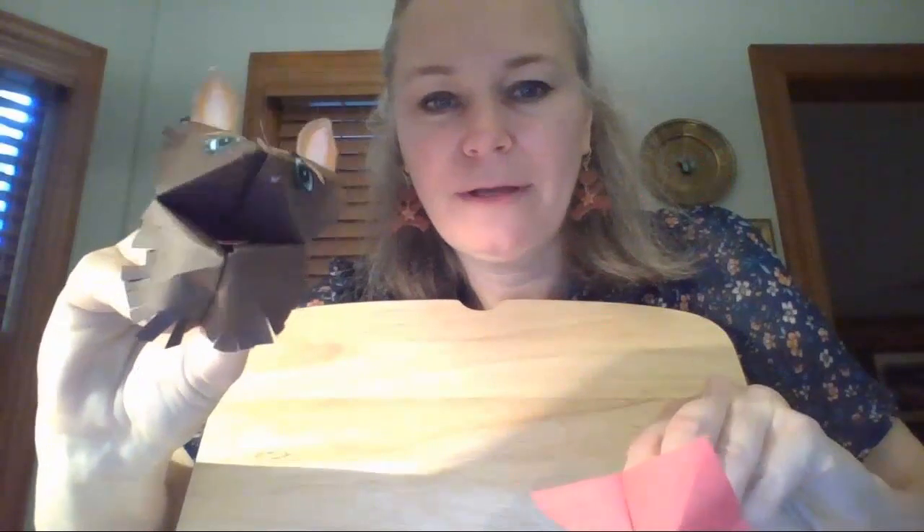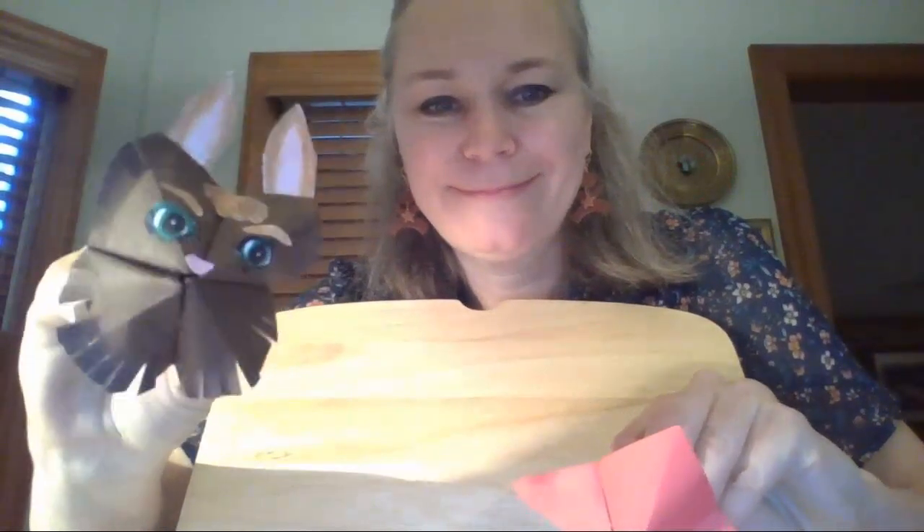Maybe you can give your puppet a name and make it talk! I hope you have fun with that. If you enjoy origami, I encourage you to try some other origami tutorials — there are lots of them online and I'll give you a link to explore more. But you don't have to — I just want you to try this one.